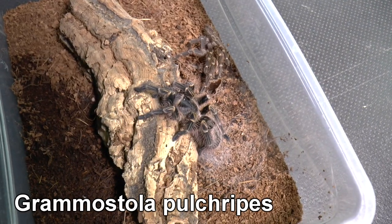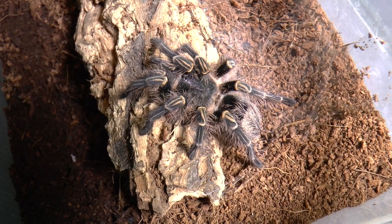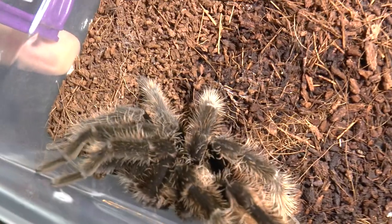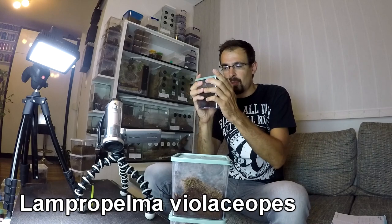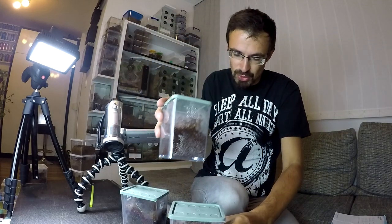Here is the recently molted Grammostola pulchipes — it is a young male. Then we have a young female Nandu chromatus, and the last one is an old male Brachypelma albopilosum. And this is the last shelf. Here are three Lampropelma violaceopes — now I won't be able to show you because all of them are hiding. Just this one here — at least something.